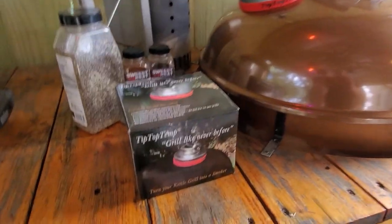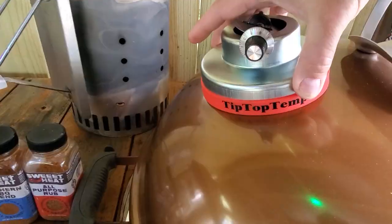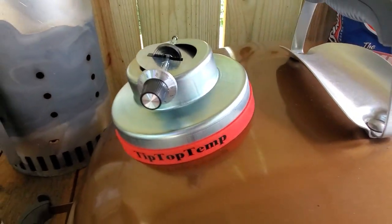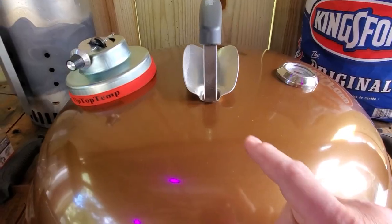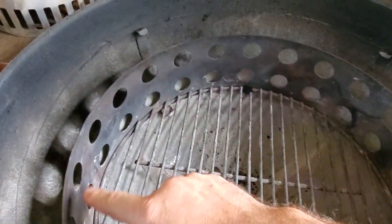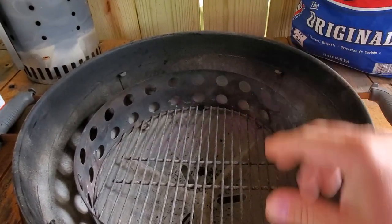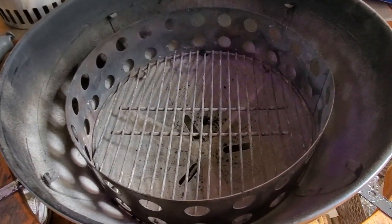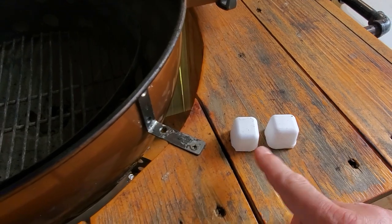We're going to do it low and slow and we're going to use this Tip Top Temp installed on the Weber kettle. I bought this because Meat Craing and Barbecue and Review, aka Meathead, turned me on to it and it worked out so well for him. We're also going to be using my dual rack mod, this Cajun Bandit smoke ring from their smoker kit, and these fire cubes to light up the coals.